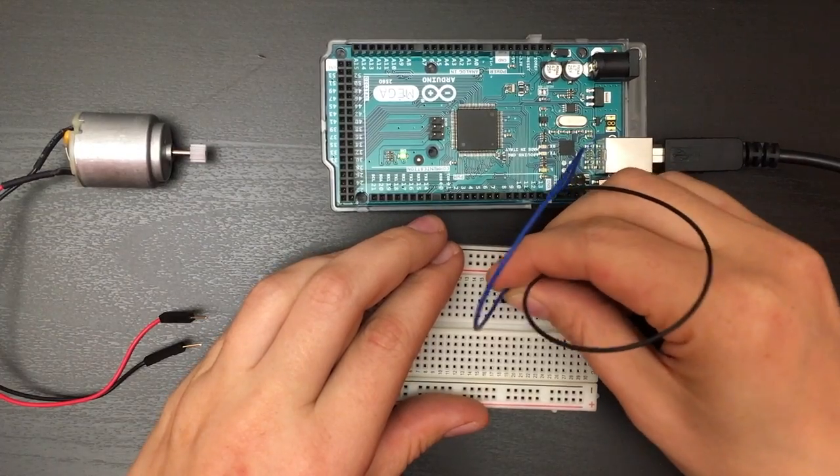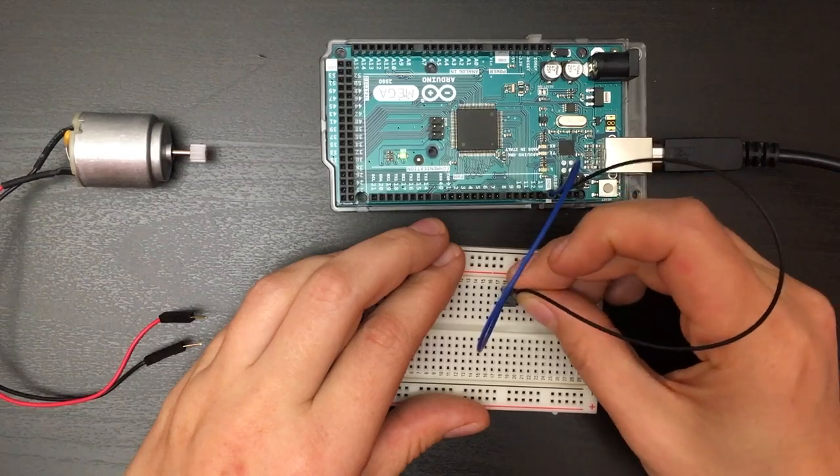Here I've grabbed an NPN transistor. This is a BJT, which stands for Bipolar Junction Transistor — you can Google it if you want to know why. It has three pins: the base, collector, and emitter. The base is usually in the middle, and that's your triggering pin, which comes from your microcontroller. The collector collects energy like a positive leg on an LED, while the emitter gets connected to ground.